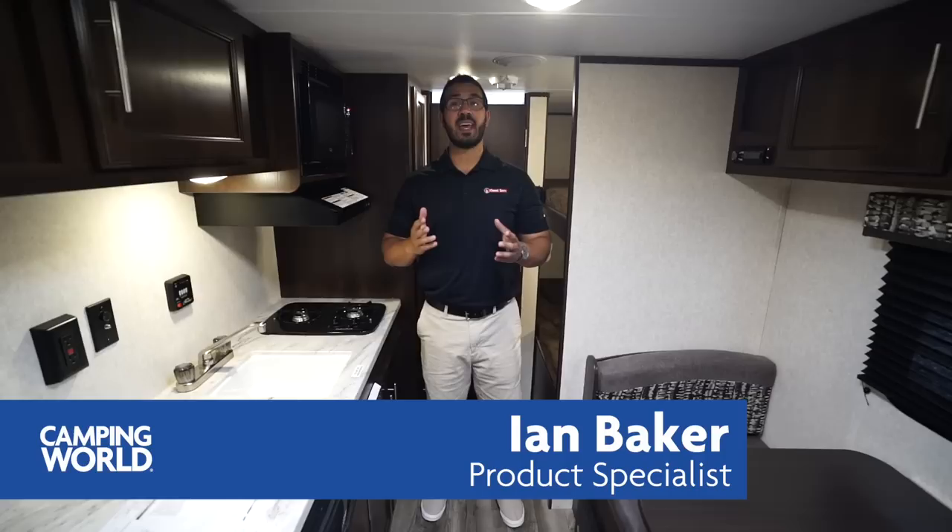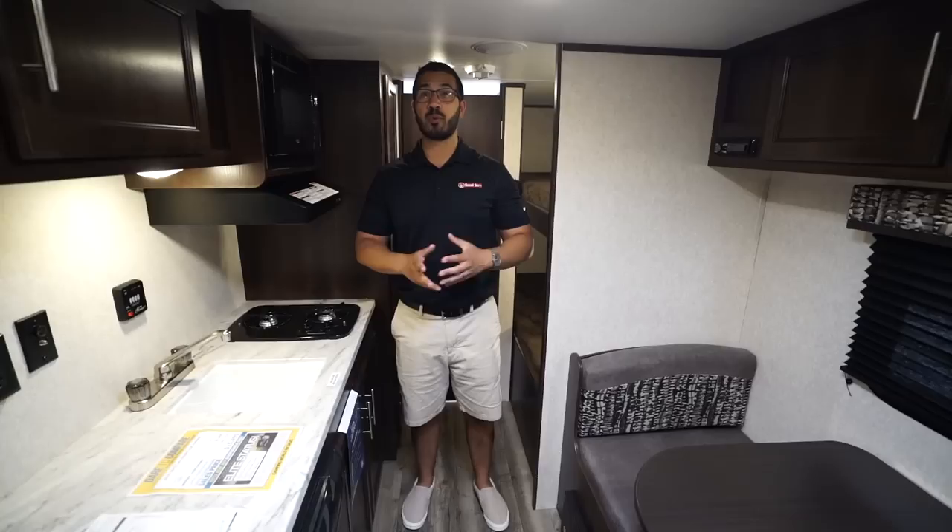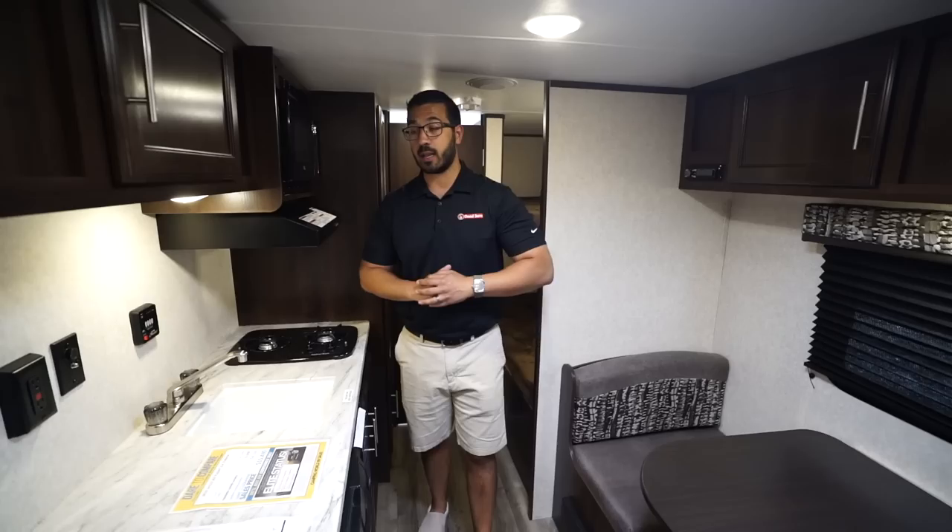Hi folks, I'm Ian Baker and today we're going to go over the 2019 Jayco J-Flight SLX 174BH Baja Edition. This one is lightweight, comes in right around 3,000 pounds, and it has some features to help make it go off-road like larger tires and a bigger propane tank. We'll take a look at some of those things when we go outside.